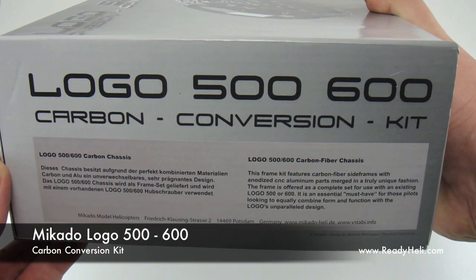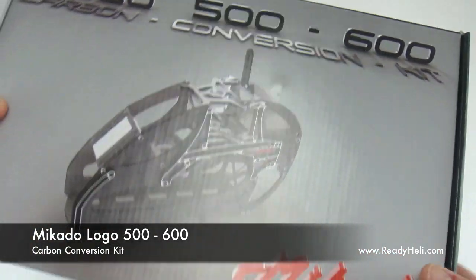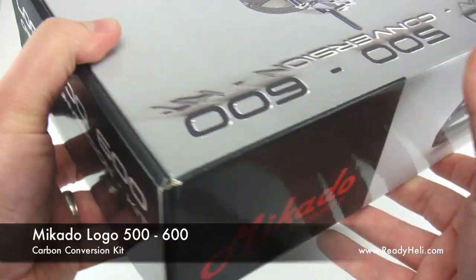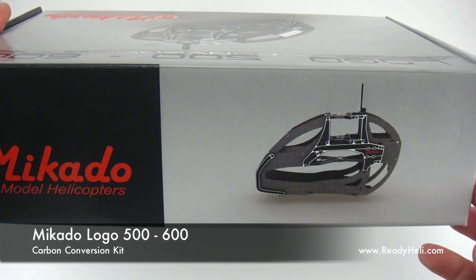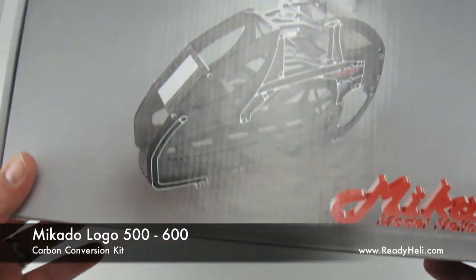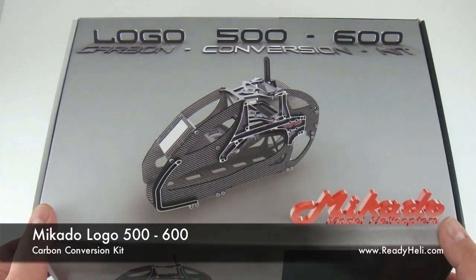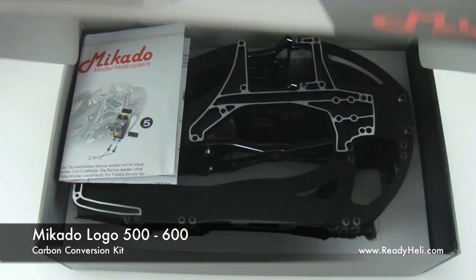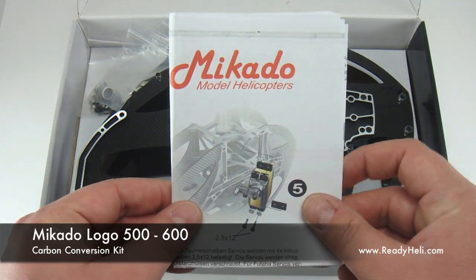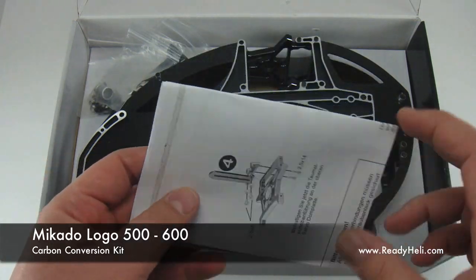In typical Mikado fashion, even the box has a certain sense of style. Let's have a look inside the box. The box includes an instruction manual, hardware, and all necessary accessories to complete your carbon fiber frame upgrade.